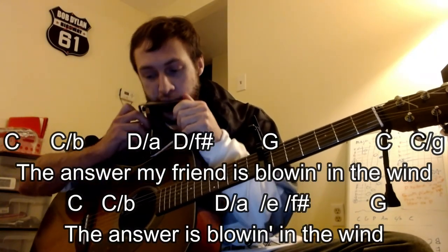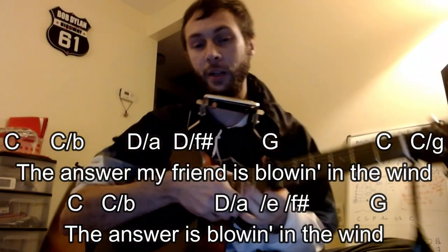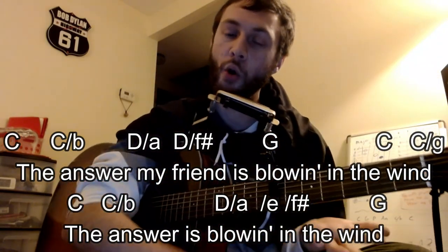In the wind. The video is kind of getting long, so if I need to make another one just on harmonica, let me know. Hopefully this helps.